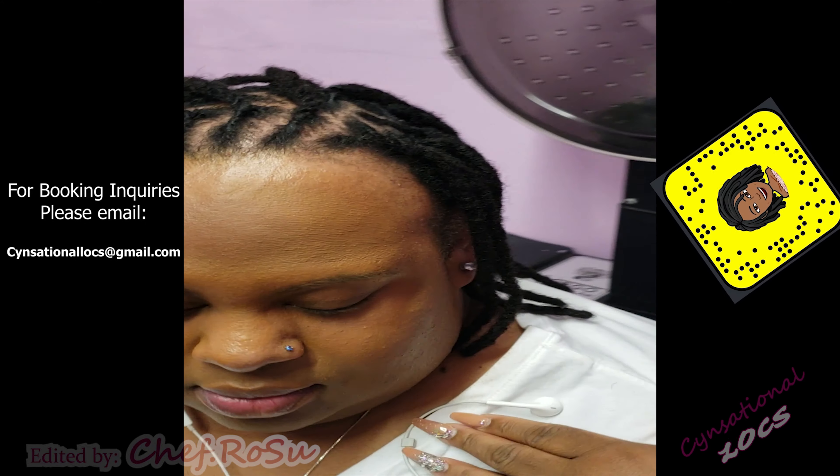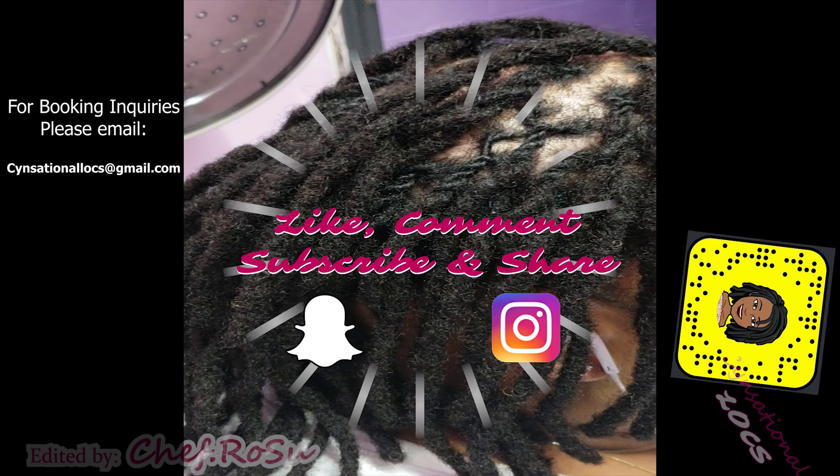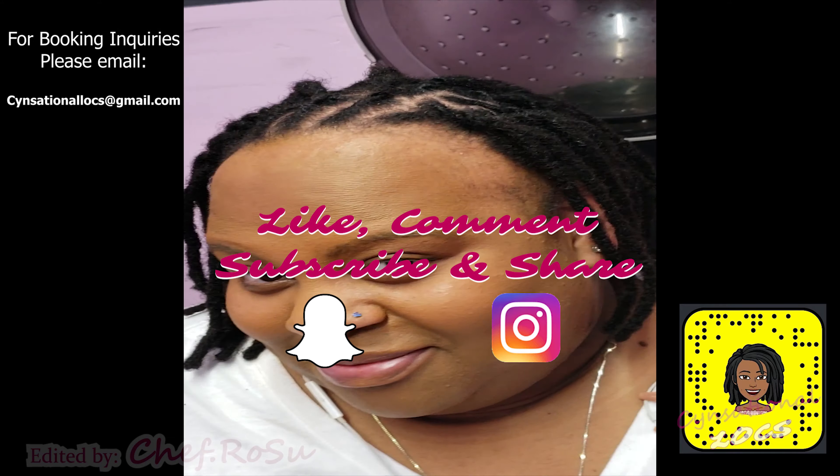I hope you guys enjoyed this video. If anyone is interested in any of my services, my booking info is on the screen. Make sure you guys like this video, comment, and subscribe to watch her journey — and I'll see you guys in my next video!